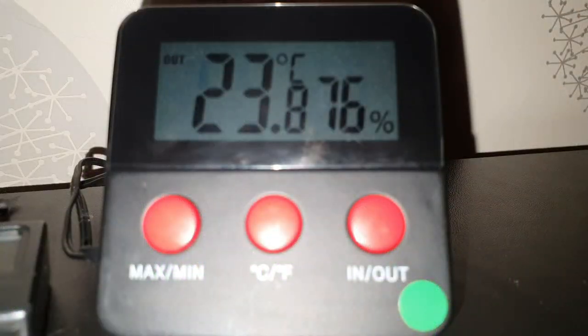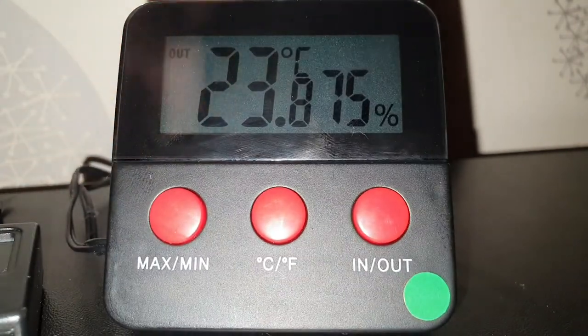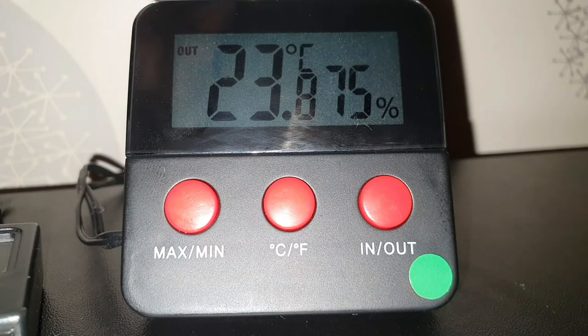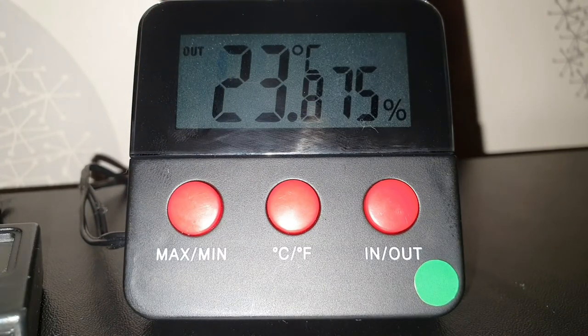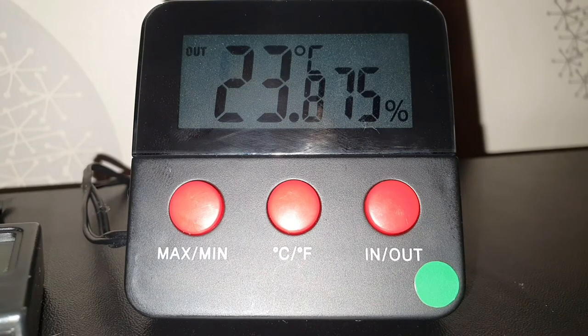One of the good things about the probes is that they are separate. Some combo units have the thermometer and hygrometer probe combined in one, so you can only place them in one spot. Because these are separate and each cable has three feet of length, you could have your display unit on top of the vivarium and place the hygrometer at one end and the thermometer probe at the other end.